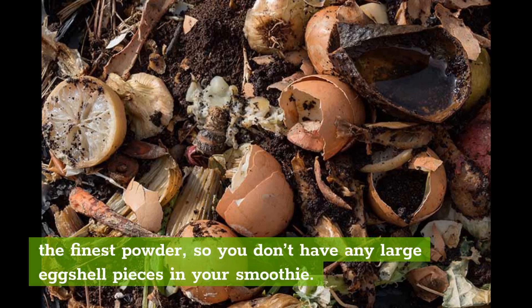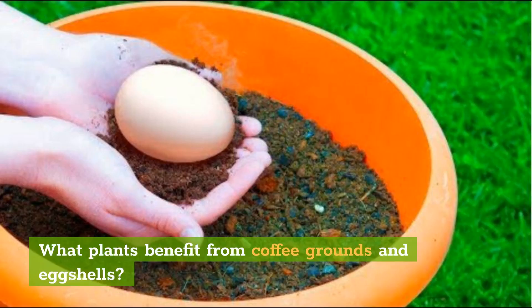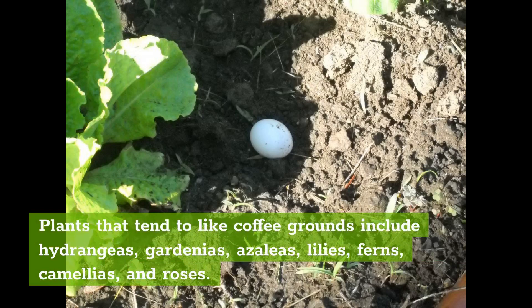What plants benefit from coffee grounds and eggshells? Crops that attract snails — such as basil, cabbage, lettuce, marigolds, and strawberries — will certainly benefit from a sprinkle of eggshells onto their soil. Plants that tend to like coffee grounds include hydrangeas, gardenias, azaleas, lilies, ferns, camellias, and roses.